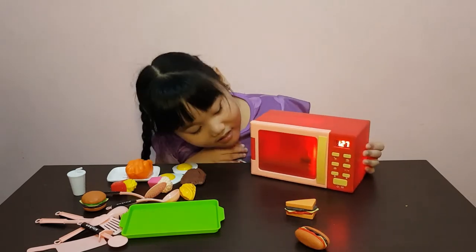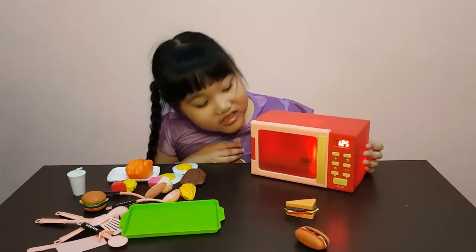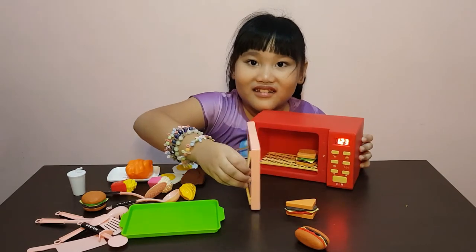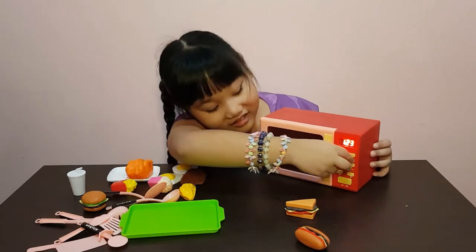Wow! If you want to stop it, you just open it! See, look! See? Let's close it again! Let's continue cooking!